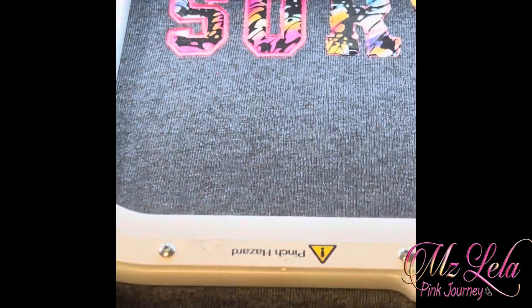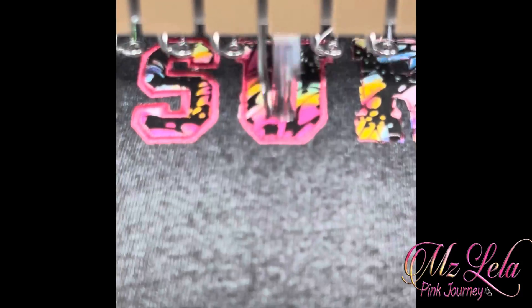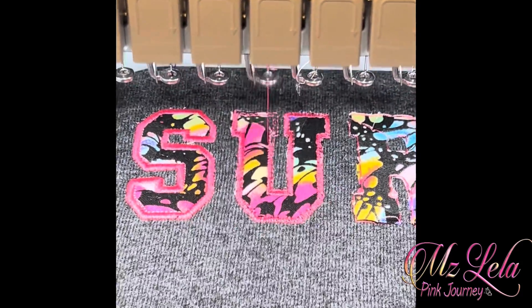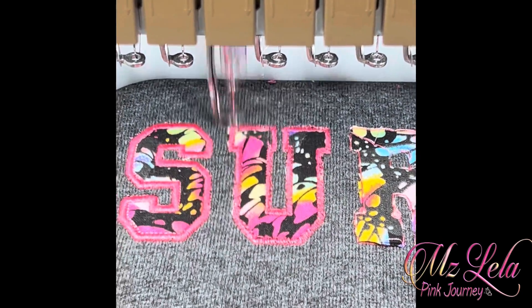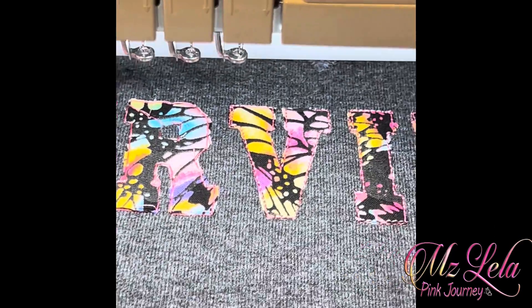Now I'm starting to stitch. The stitching is coming out wonderful. To stitch this shirt, I used an 8 by 13 mighty hoop. I also used the freestyle station to actually hoop the sweatshirt, but it was really easy to do on the freestyle.